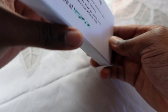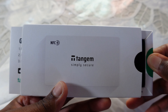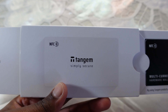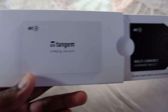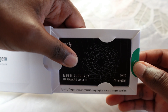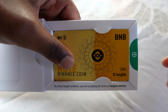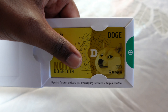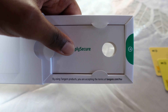To open the box, simply pull on the green tab and it should slide open. Here you have some simple instructions on the left and your cards on the right. It seems I have two of their multi-currency wallets, one Ethereum, one Binance Smart Chain wallet, and of course a Doge wallet.